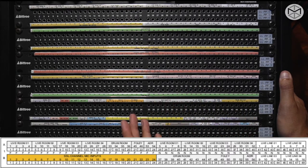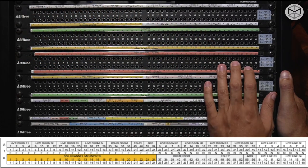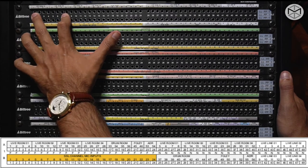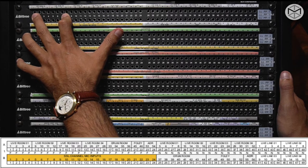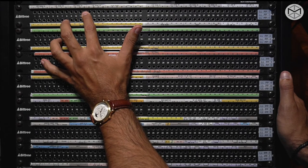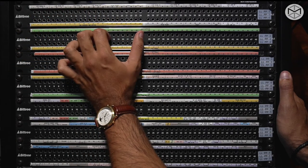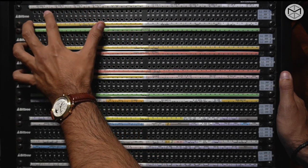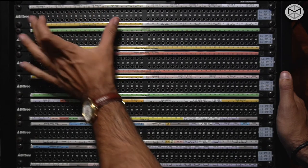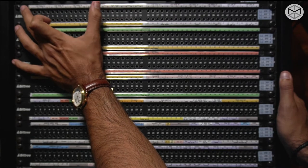Here we have different live rooms and booths, so it's crucial to read where the signal is coming from. From channels 1 to 12, we're taking signal from the main live room, as well as 17, 18, 19, and 20. We have four different tie lines in the live room — groups at 1-4, 9-12, 17-20, and 25-28 — corresponding to the four tie lines in Studio A's live room. The room is so big that you might need microphone inputs close to you without going all the way across the studio.